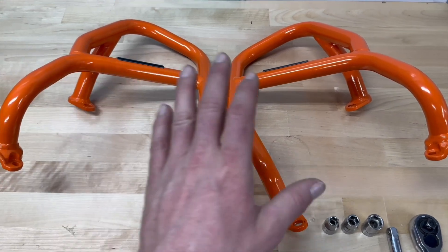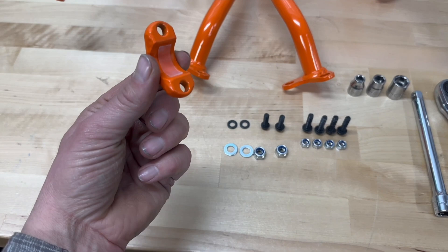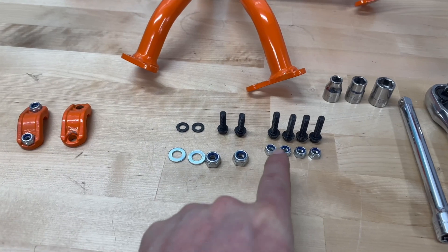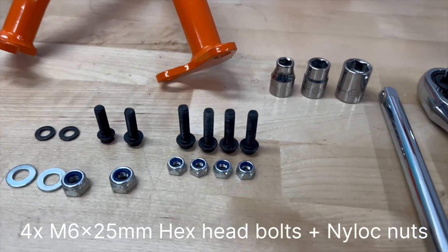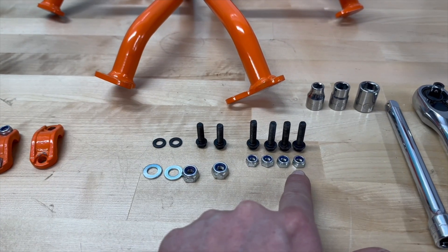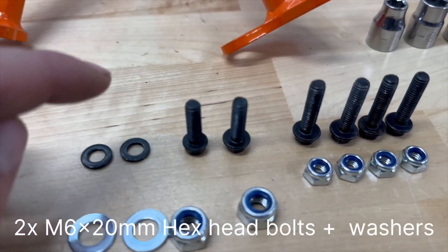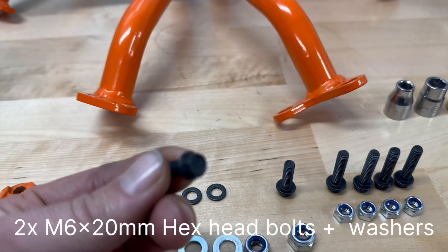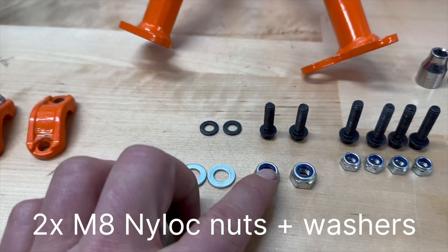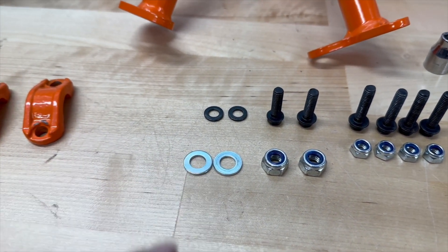We have a right side and left side crash bar, and two clamps. The supplied hardware includes four M6 x 25mm long hex head bolts, four M6 nylock nuts, two M6 x 20mm long hex head bolts plus two washers, two M8 nylock nuts, and two 8mm washers.